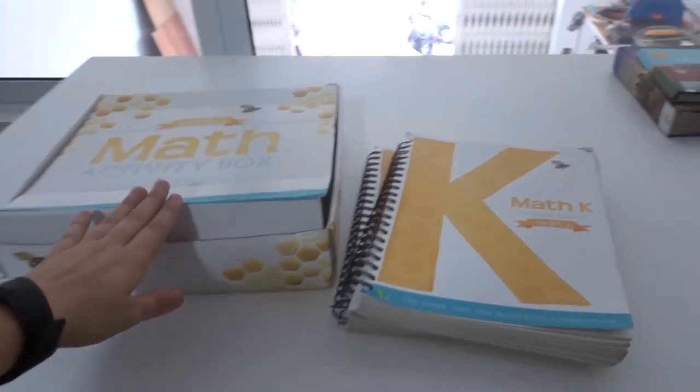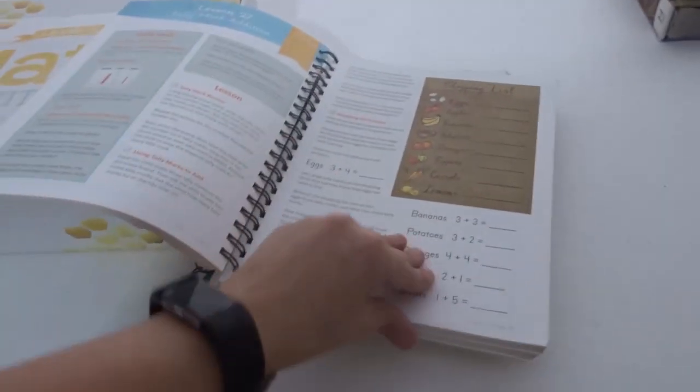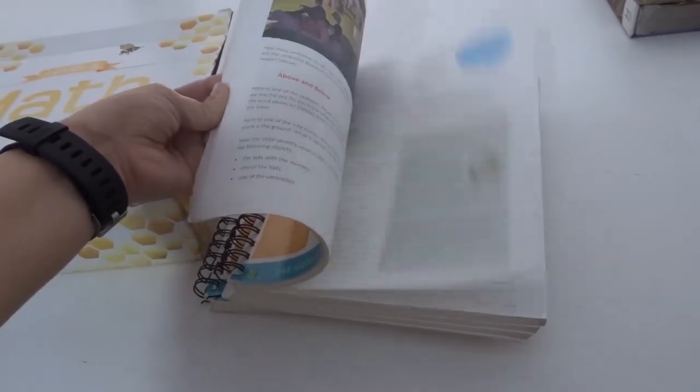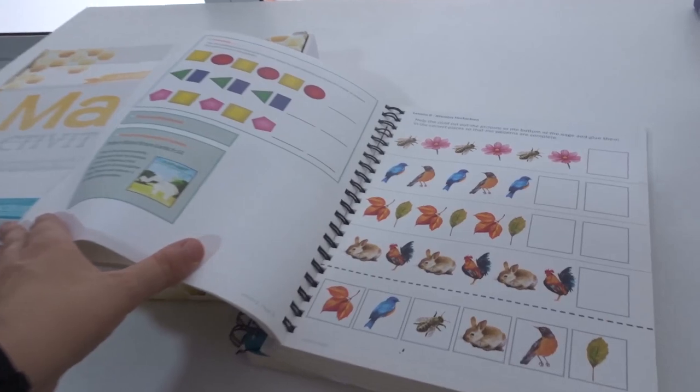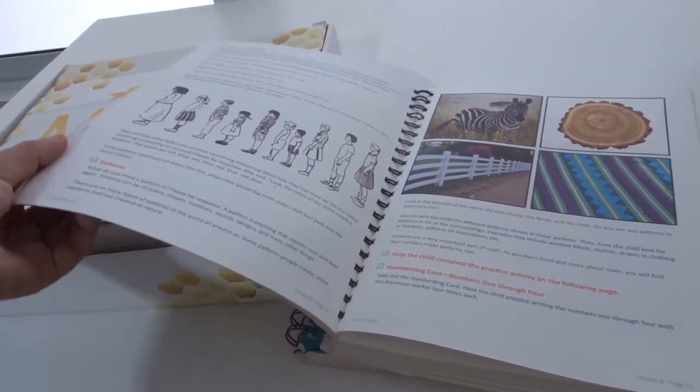So if you order the Good and the Beautiful math level K, this is what you get. You get an activity box — math part one and math part two — and it comes in these really nice spiral bound, good quality pages that are thick. Anything they print in color is really nice and vibrant. You can also get the PDF and print it yourself, which is cheaper, and if you're living overseas that's a good option so you don't have to worry about shipping. In the interest of being open and honest, I am getting a slight discount in exchange for doing this review. I waited to do this review until I was well into it — we are on Lesson 55, so we're pretty well into it, almost halfway through.